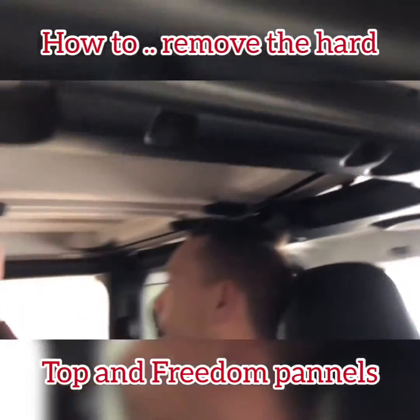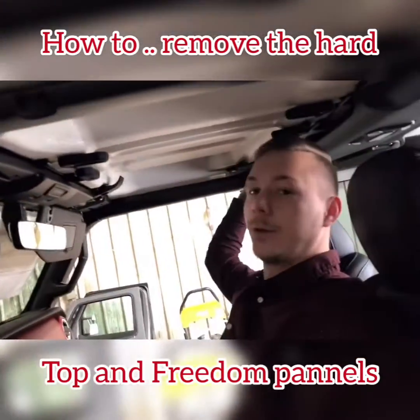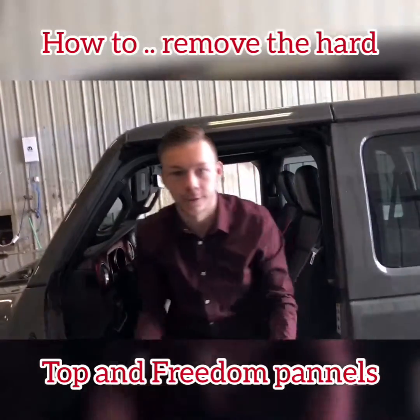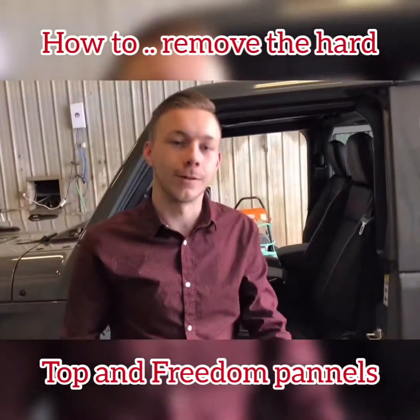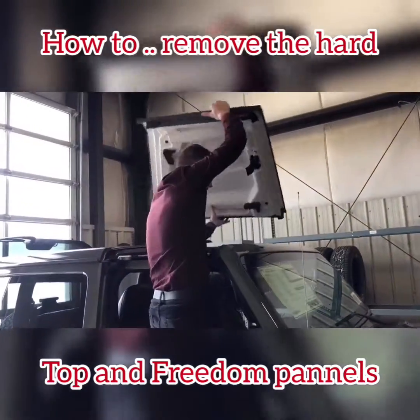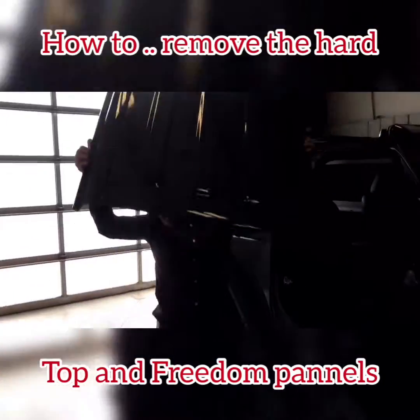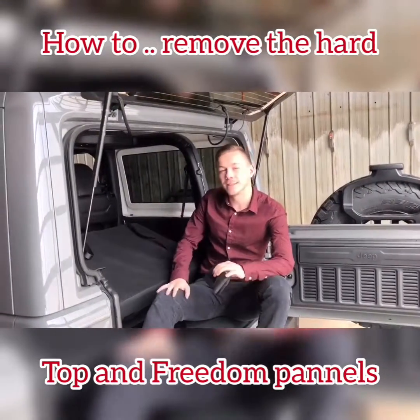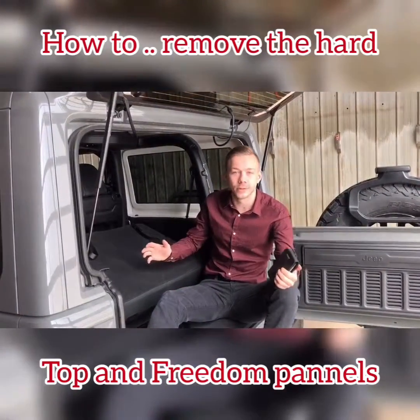Same on this side — one there, one there, and two at the back — and you just lift it straight up. It's even easier than the JK. Here it is on the other side; you can see just how easy it is to take this thing off. Now that you've seen how easy the freedom panels were, about two minutes each side, if that.